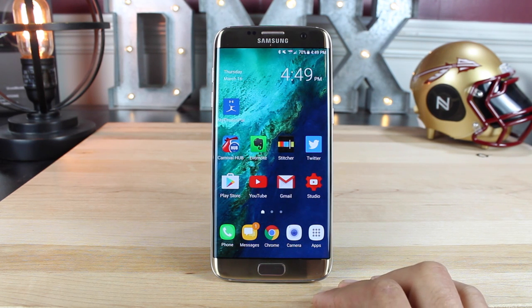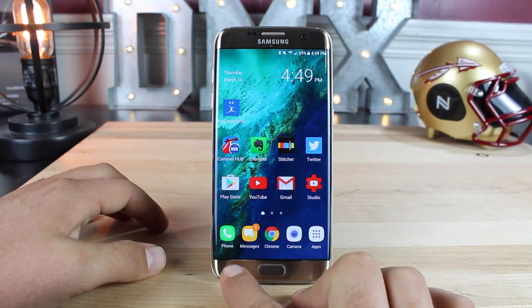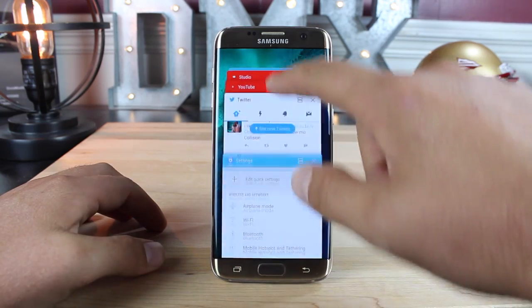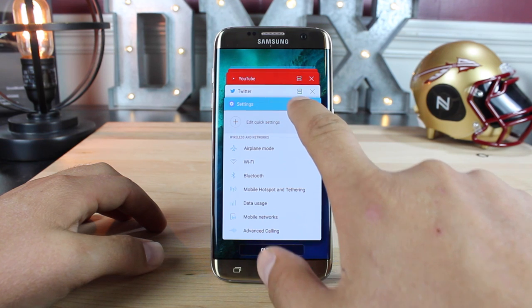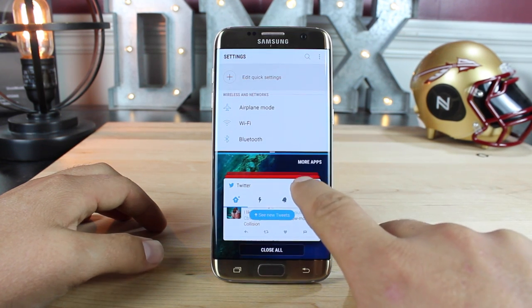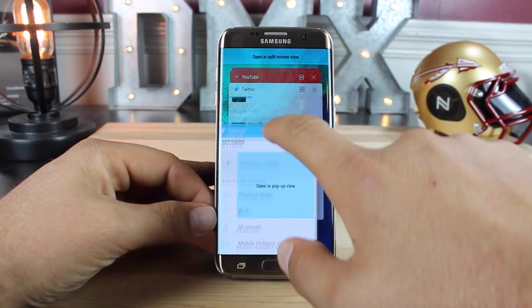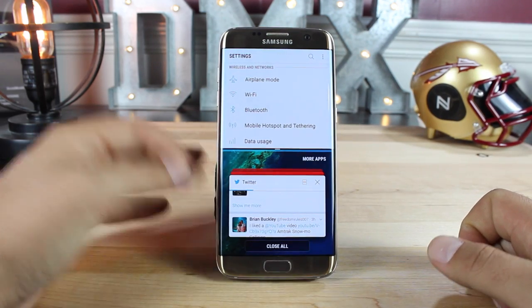Multitasking has also been improved in this update. We've had multi-window on Samsung devices for quite a while, but if you press the multitasking button, you'll notice all of these applications running in the background that are available. If you press this little button here, that's going to open up a new window, and you can press that on another application — that gives you split screen. You can adjust the size of these, and you can also just drag and drop for split screen view, which is a nice little feature.